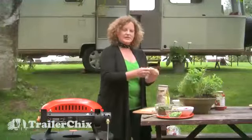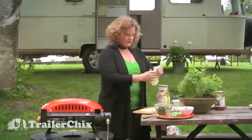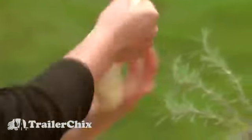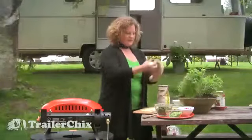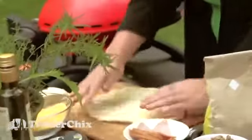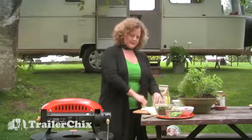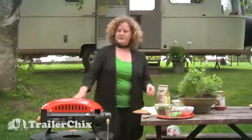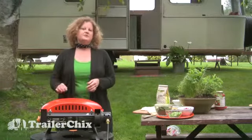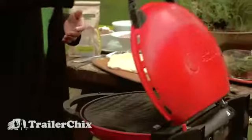You want to make sure the pizza dough sits out for about an hour outside of the refrigerator because that will let it relax. We're just going to pull this dough, making sure it's getting evenly distributed with the edges a little bit thicker for your crust. Now that I've pulled the dough out to a nice thin crust, I'm going to place it on my grill that I've preheated. You want to preheat it on high and then turn it down to about medium right before you put the dough on.